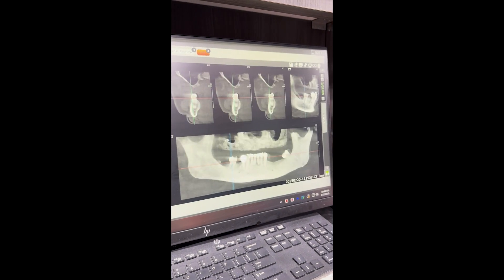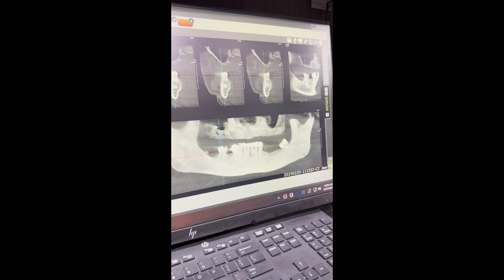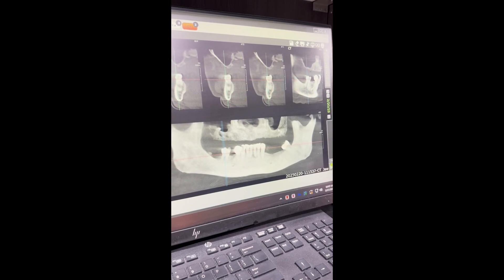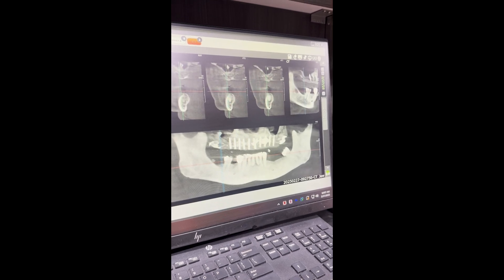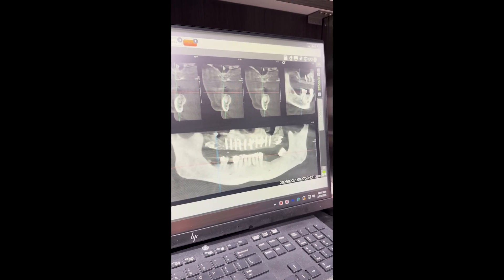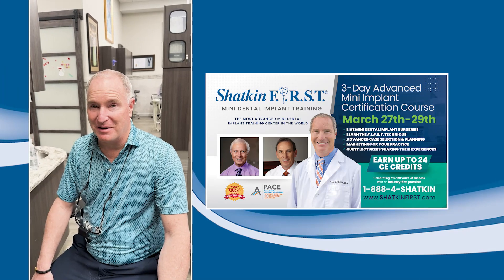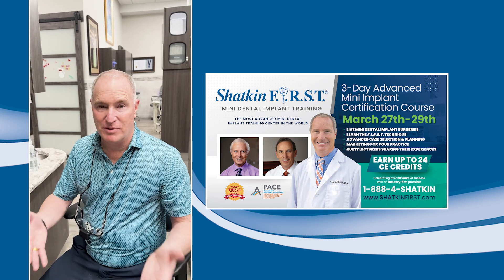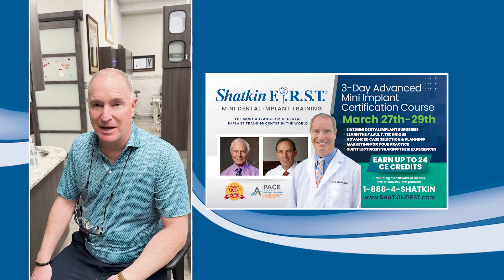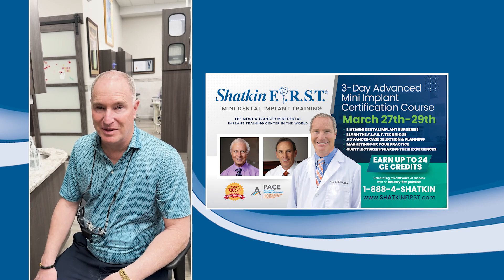I'm going to show you the pre-op again. There's the pre-op x-ray — you can see the low hanging sinuses, so we stayed anterior to those for the most part, and we're in good shape. Thank you for joining us on this Monday Morning Minute. Don't forget to join us here in Buffalo at the end of March with Dr. Gordon Christensen and myself — we'll be presenting advanced mini implant cases and lectures. We'd love to see you here in Buffalo.